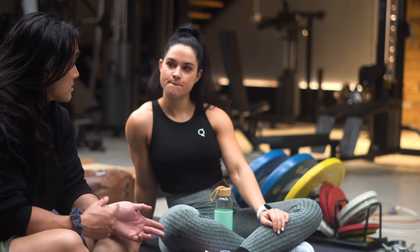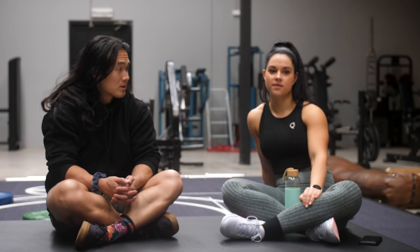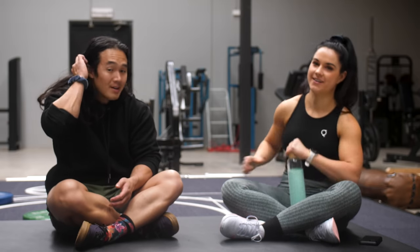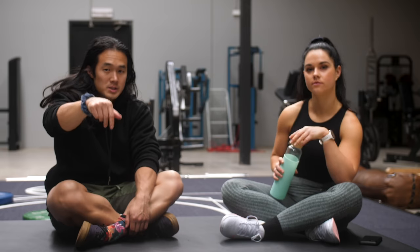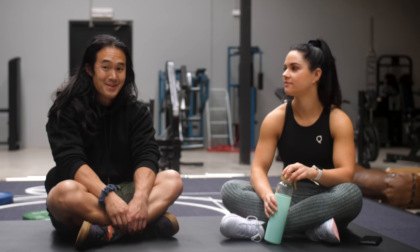I'm looking forward to seeing the rest of the next 20 weeks and how I progress. You're feeling pretty good so far? Yeah, I feel fine. Prep doesn't really kick in until like the last eight weeks, I feel. That's going to be fun! As always, if you guys have any questions at all for myself or Cheryl, drop in the comments below. Don't forget to do the things like the thumbs up and subscribe if you haven't already, and we'll see you all next time.